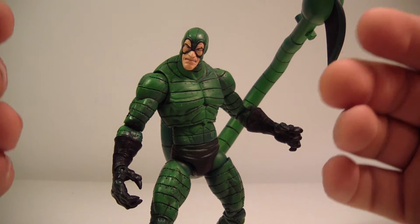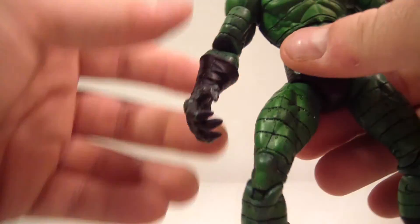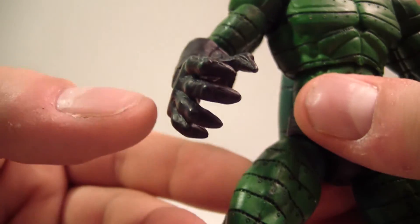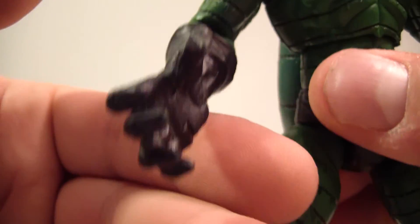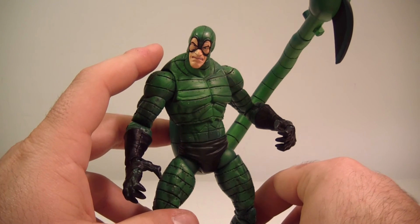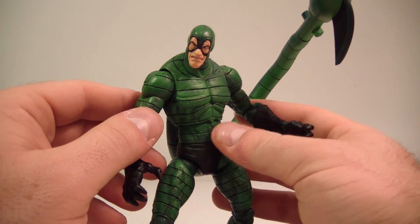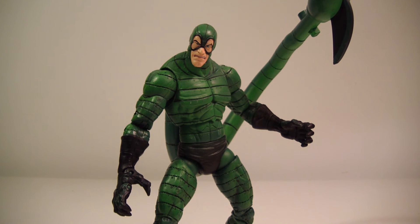Definitely two thumbs up — go get Scorpion. He's got sculpting throughout all of his body, even his hands. His gloves are very well sculpted and they have these claws that give off a really cool claw effect, which looks great. Definitely a really cool figure. Do yourself a favor and go find this guy and add him to your collection. Even if you're only a collector of Toy Biz Marvel Legends, this is one guy you don't want to pass up. He's a top 10 — a 10 out of 10, two thumbs up.